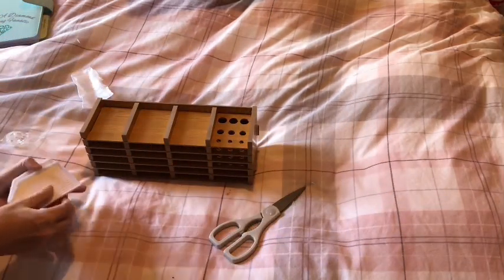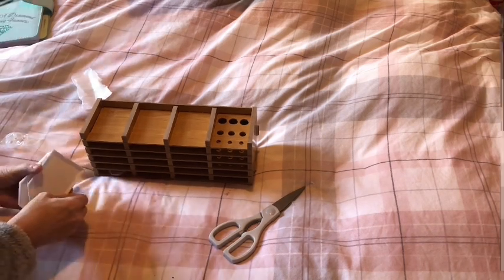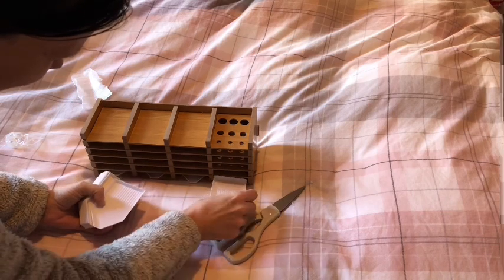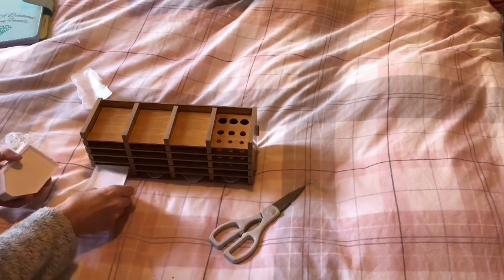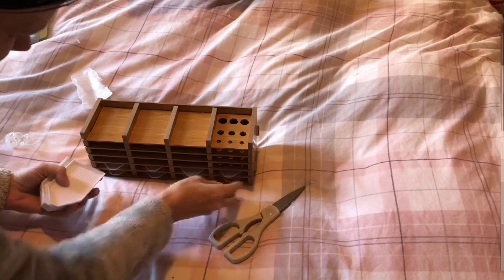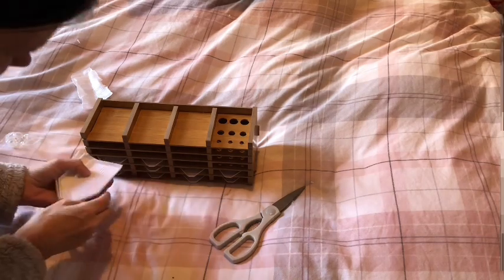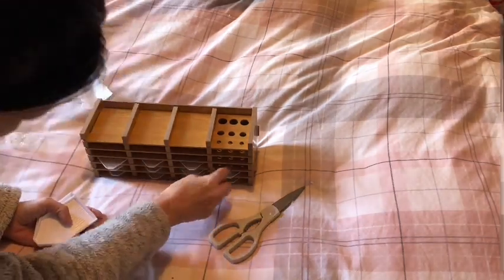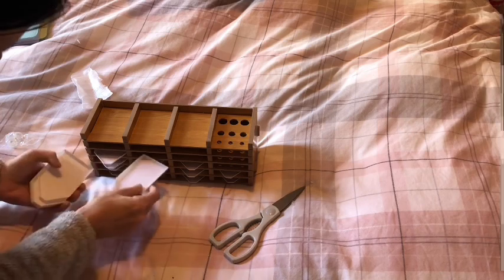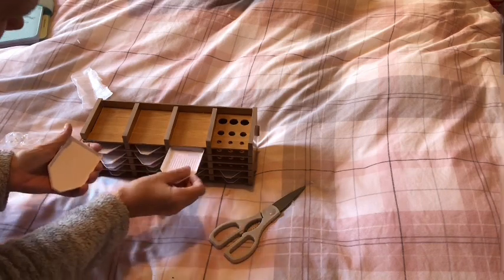Then your trays — so we have how many trays? One, two, three, four. I will have to give them a quick wipe down because they're a little bit dusty from the wood. Then we have to leave this space here, and then we can pop that one in there, that one in there, leave that space again, that one in there, that one in there, that one in there.